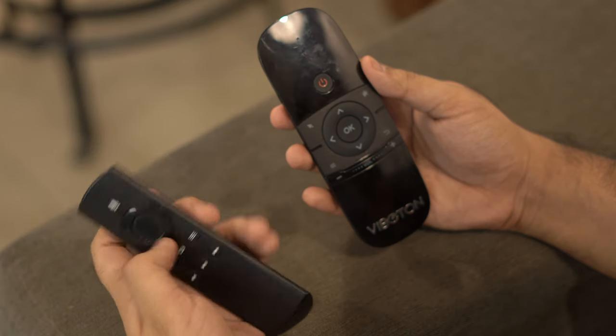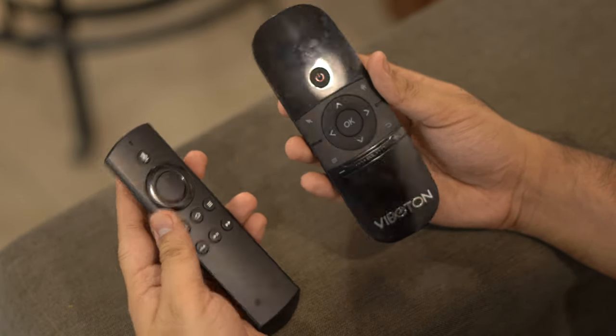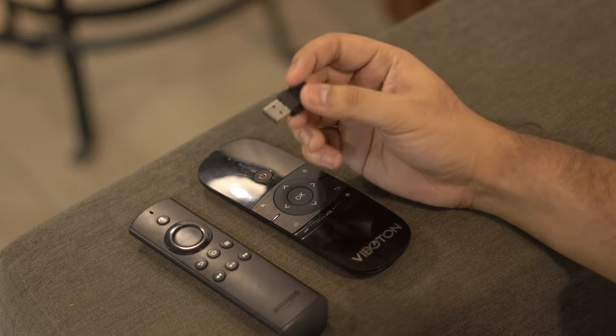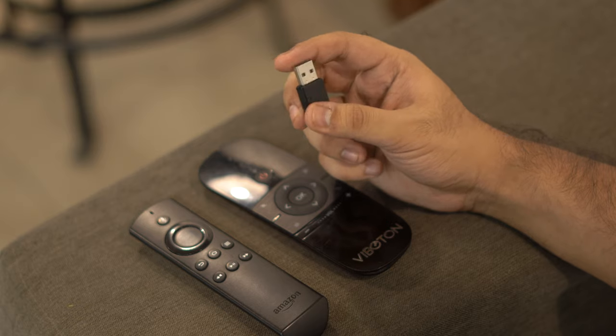So it's all working well and I kind of like it, but it does have some problems. There's no voice input like you get with the Fire TV remote, and there's an extra receiver to keep track of. If you lose the receiver, the air mouse is practically useless. Also, you can't wake the TV up with this remote.